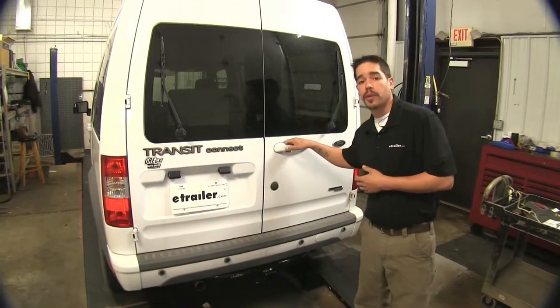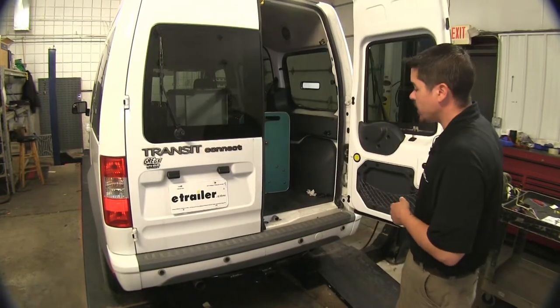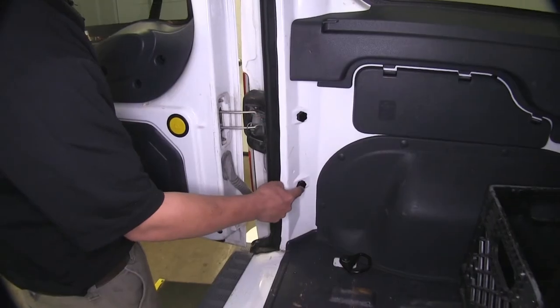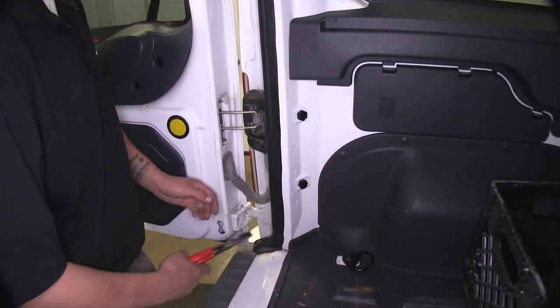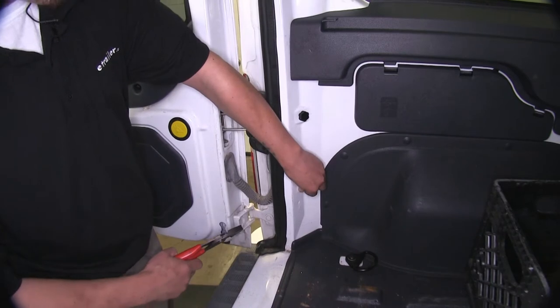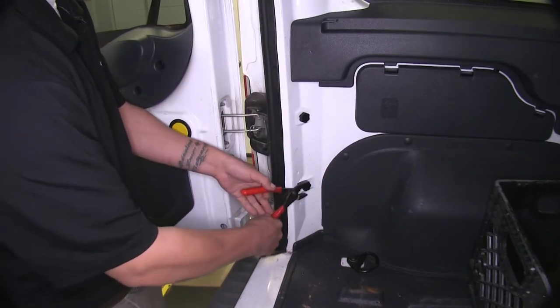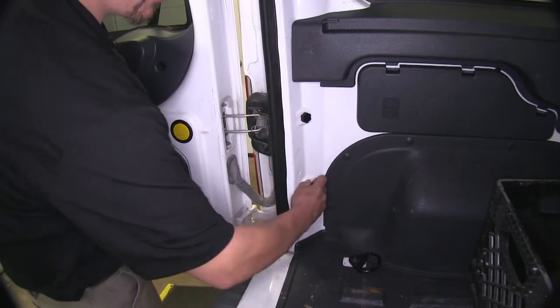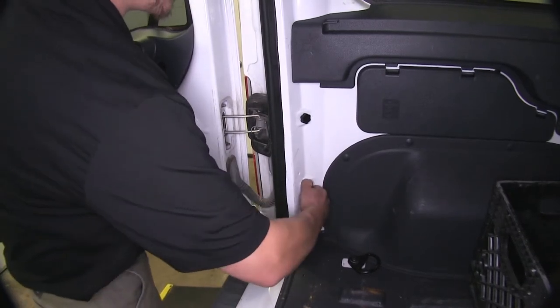To begin our installation, we're going to need to open up our rear doors so that we can gain access to remove the taillights. To remove our taillights, we have two plastic rotating clips. Now these may be pretty tight, so we'll just take a pair of slip joint pliers or anything to grab them. We can loosen them up and then remove them by hand the rest of the way.